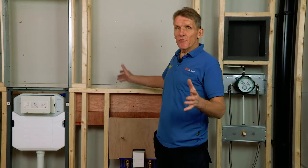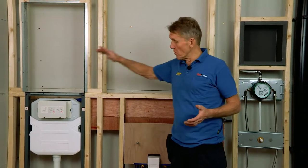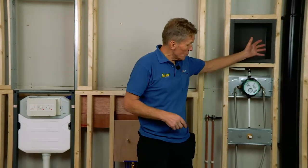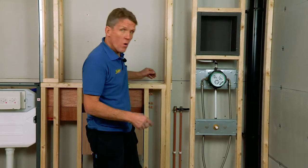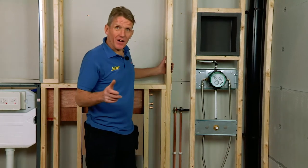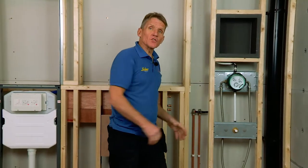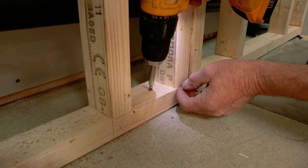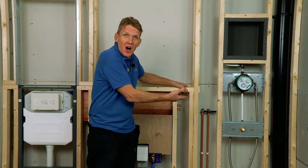To get to this stage ready for construction, the builder needs to put in fixing points for these modules, a soil stack, and some hot and cold supplies coming up behind the wall in the agreed position with isolating valves. From then on, the module arrives on site and gives you a very quick installation. After this modular system is fitted, it's ready for the boarder and then the tiler.